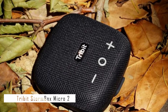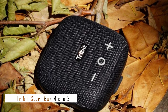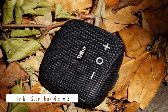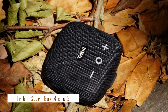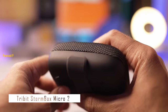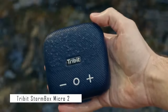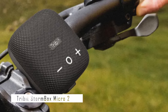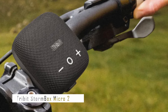The Tribit StormBox Micro 2 is IP67 dust and waterproof, meaning it can withstand splashes, rain, or snow. You can use it in the shower, by the pool, or on the beach without worry. It's also shockproof and drop-resistant. The speaker has a full-range driver plus a passive bass radiator for balanced sound, and it plays stereo content without down-mixing. You can pair two units together for a wider, louder stereo soundstage.